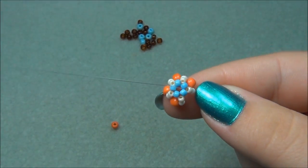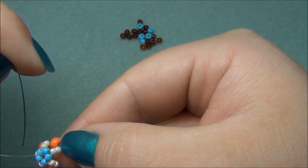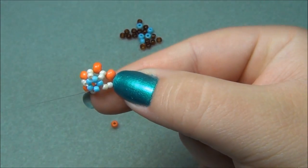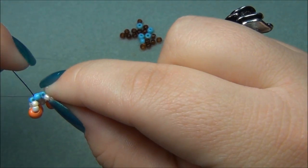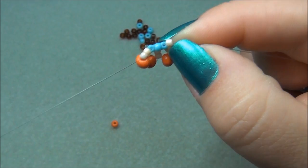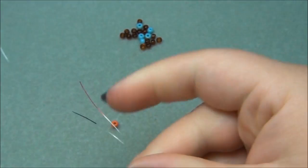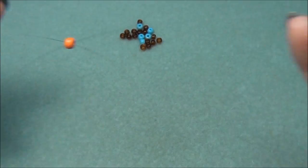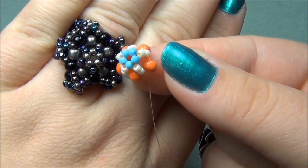Now we have this. I'm going to take my inside string — it's now black and exiting out the top center — and go down through this blue seed bead, then go through these two creamy seed beads right here. Now I'm going to pick up an orange 6-aught, my last orange, and cross through them. Now we have this — this is the center of our star.